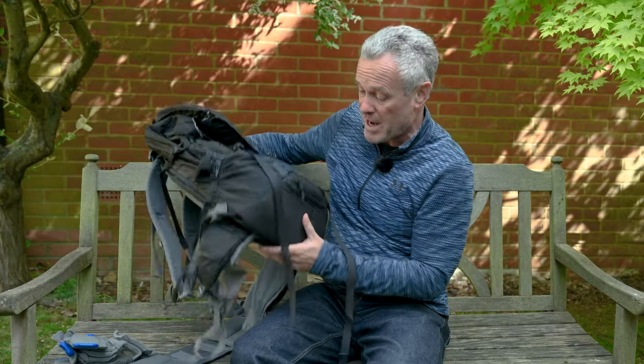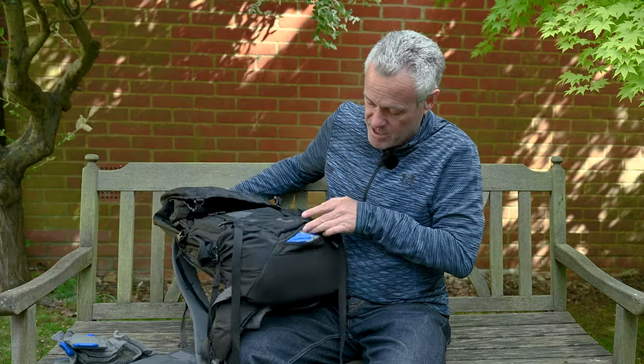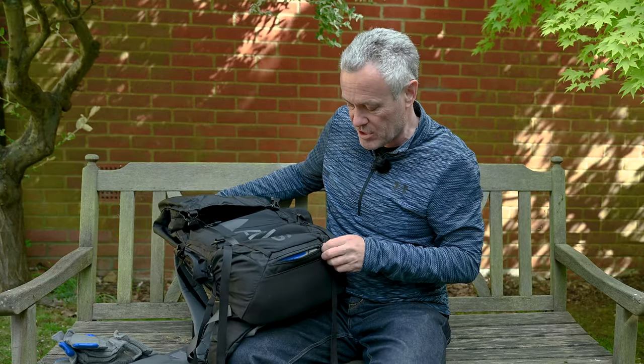This isn't a fully waterproof bag, however it's reasonably shower resistant. At the bottom there's a waterproof cover that just folds out and goes over the top.